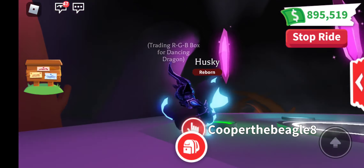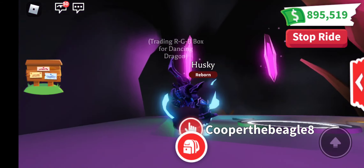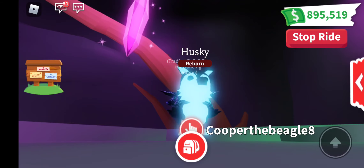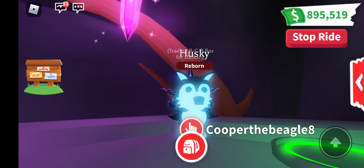And that is the Neon Husky. It is glowing on its cute face, its ears, its chest, its belly, its tail, and its little tiny feet.